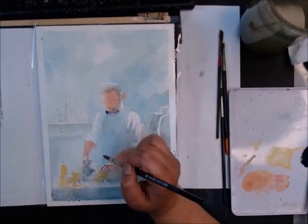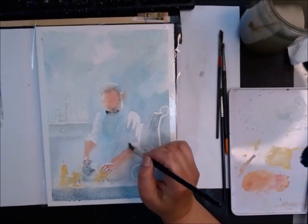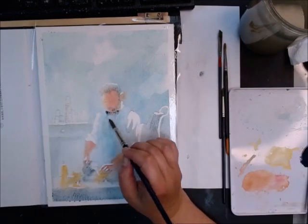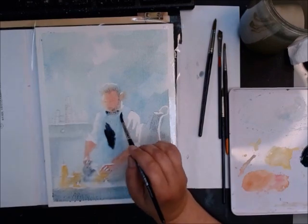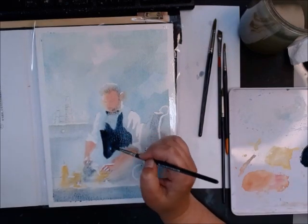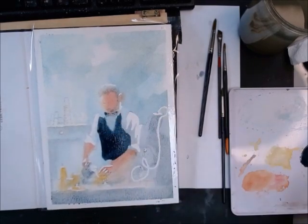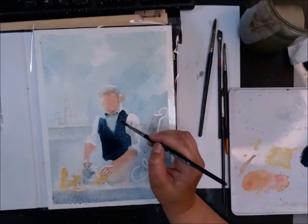I was really out of my comfort zone when I was adding in the colors for the vest because it's super black. I had to do it in one take because, as Lisa Wang talks about, going back on such a dark application as this vest is, you're just going to mess it up. And unfortunately I did mess it up because I didn't follow my sketch lines on one of the arms.